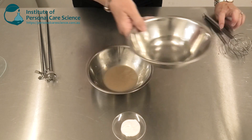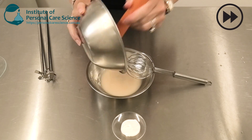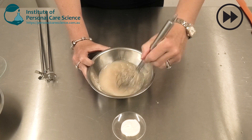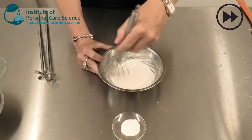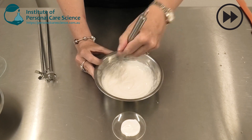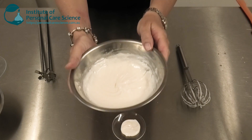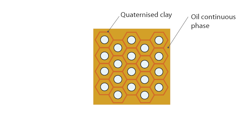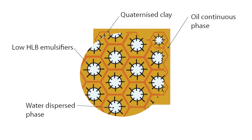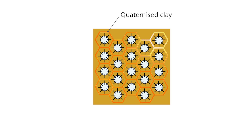Now that that's combined, I'm just going to add my water phase to my oil phase and give it another stir. And there you have your beautifully stable, beautifully viscous water and oil cream. The way this very clever material works is the quaternised clay forms a network around the very large internal dispersed phase. Your low HLB emulsifiers stabilize as regular emulsifiers, but they couldn't possibly stabilize this amount of internal phase without the quaternised clay to hold it all together.